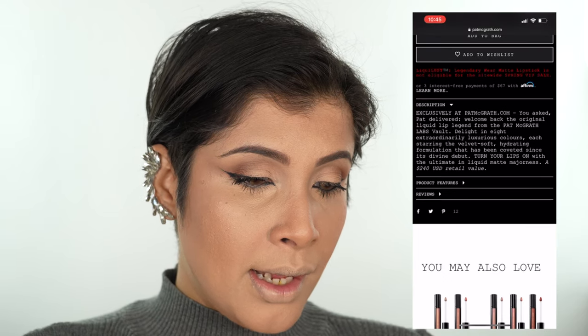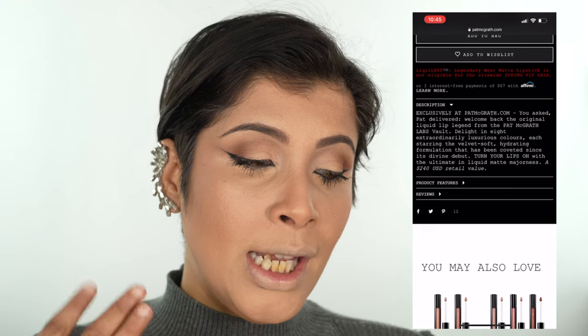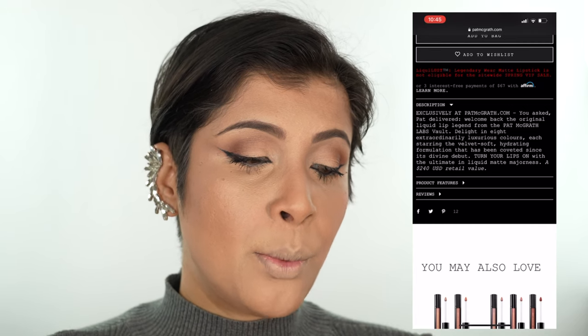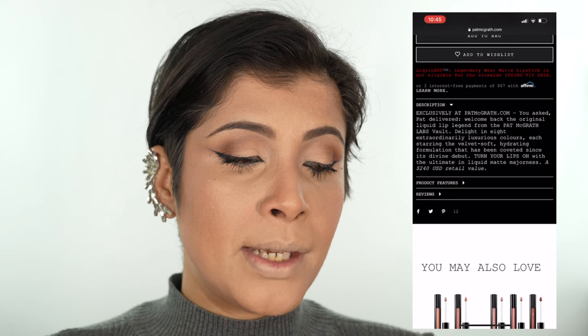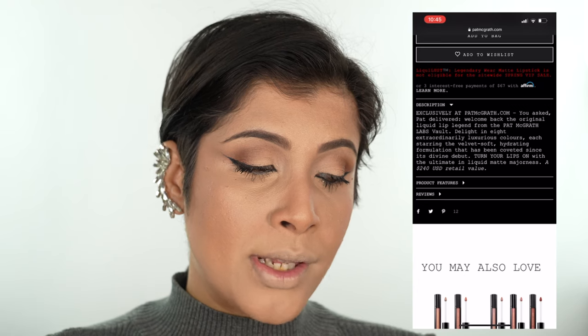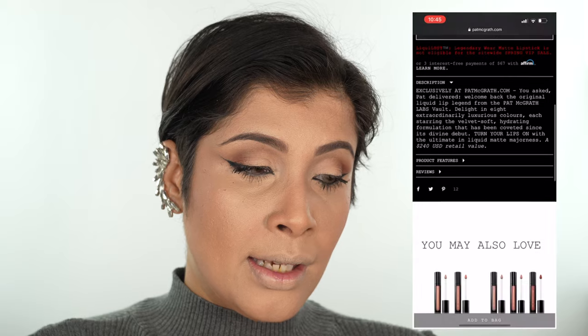The website says 'you asked, Pat delivered — welcome back to the original liquid lip legend.' From the Pat McGrath Labs, revel in eight extraordinary luxurious colors, each featuring a velvet-soft, hydrating formulation coveted since its divine debut. The ultimate in liquid matte, with a retail value of $240 US. Product features are just legendary-wear matte liquid lipsticks. Now it's time for the most interesting part — trying on the lip colors!